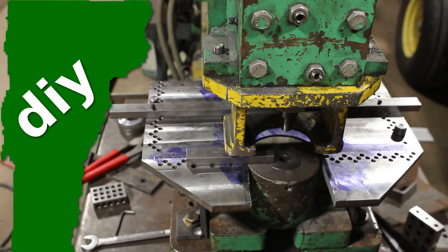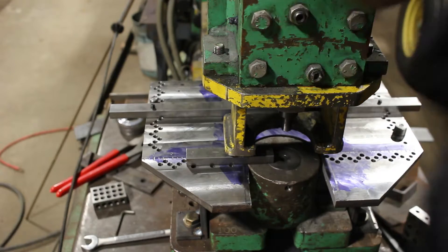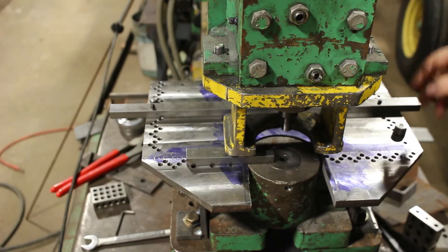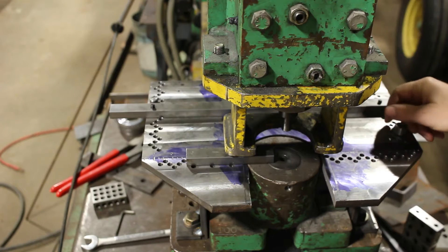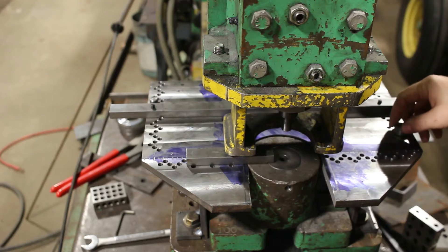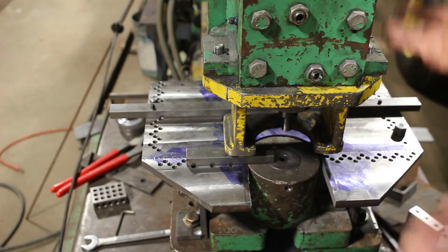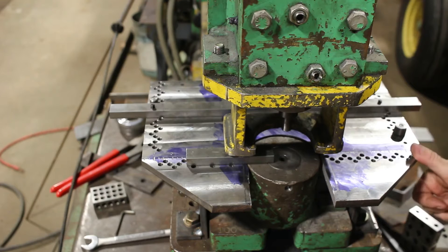I recently bought this ironworker and got a really good deal on it. It's a Uni-Hydro 66-24, so it's a 66-ton, 24-inch wide shear. It's a fantastic machine for the amount of money I paid — $3,500. New they're like $21,000 for a comparable model, and used they should be going for close to $10,000, so it was a great deal I couldn't say no to.